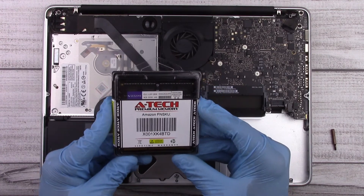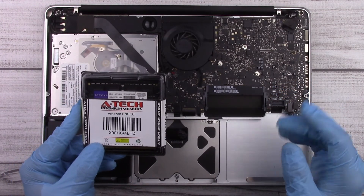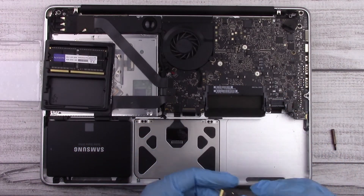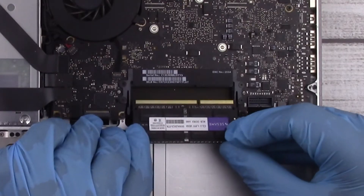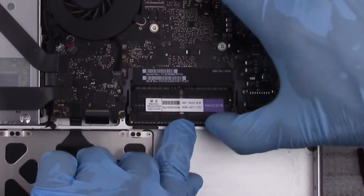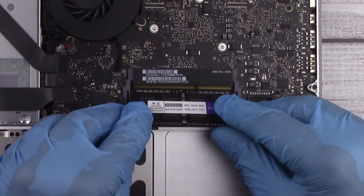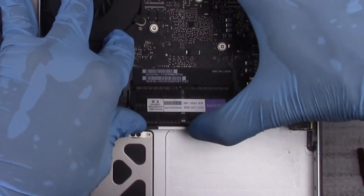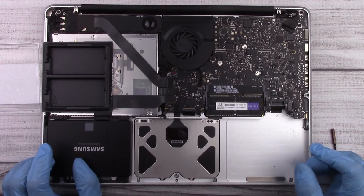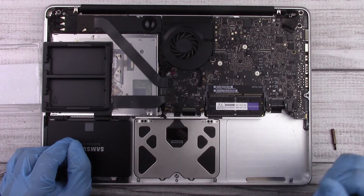Next we can upgrade the memory. The memory I'm going to be using is made by A-Tech — it's a 16 gigabyte package, which is the maximum these laptops will recognize, so I'm upgrading to the max. Take the first module, put it in at an angle and slide it in. Once it's fully seated, press down and it will click into place. Take the other module, slide it in at an angle, and you'll hear it click in. That's how easy it is to upgrade the memory.